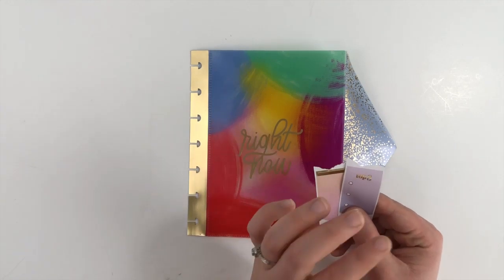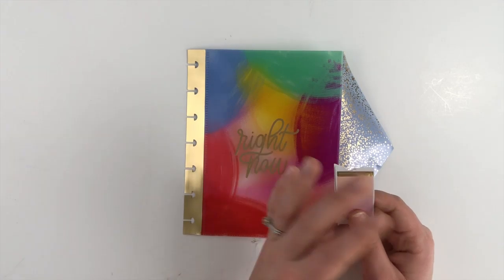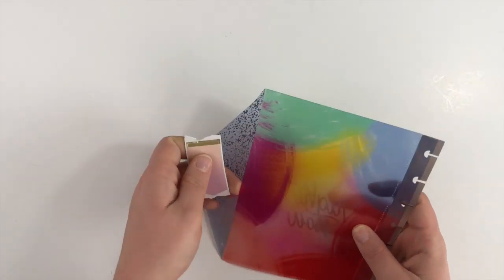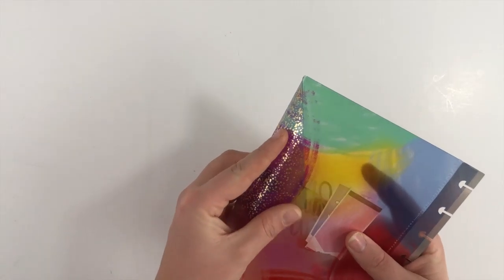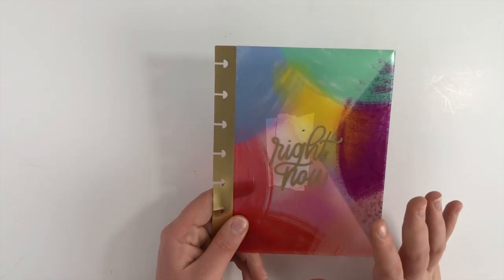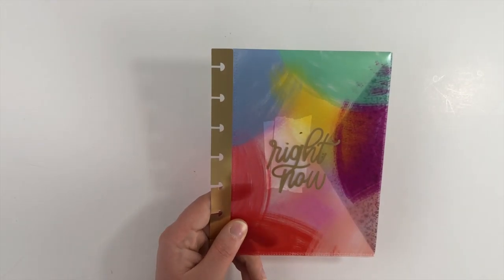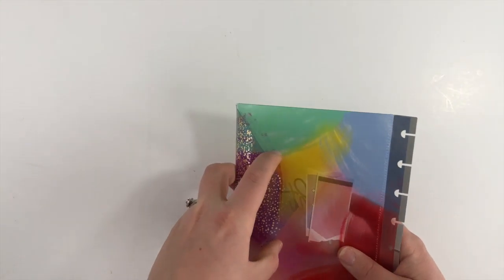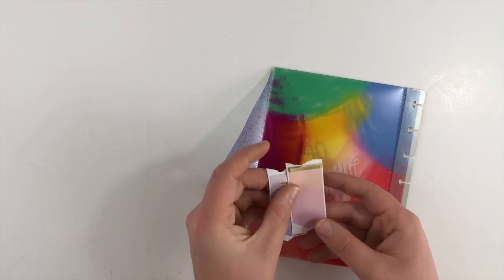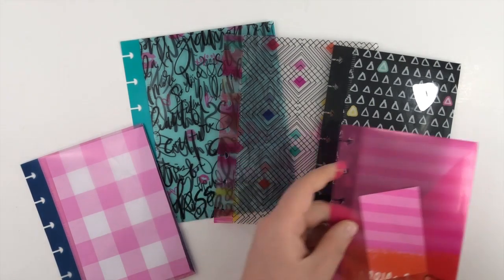You can also put stickers in these envelopes. Maybe you carry your planner everywhere you go and you need little checklists, little boxes, or something comes up and you want to put a sticker in your planner — you can just keep some stickers right in these envelopes, close it up, and have them there so that in case you need a sticker you can pull it out and put it right in your planner.